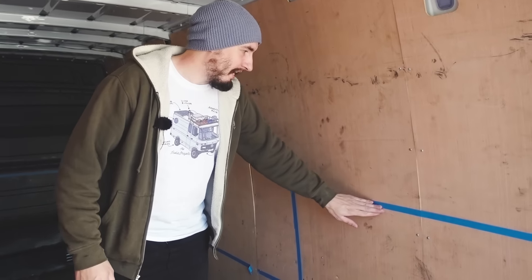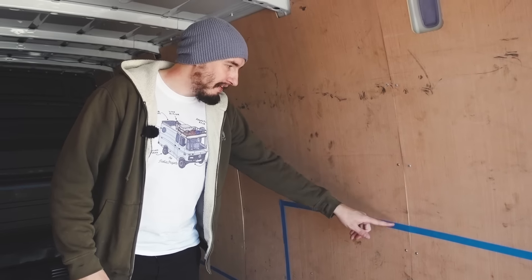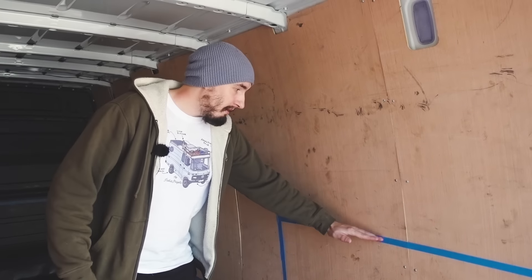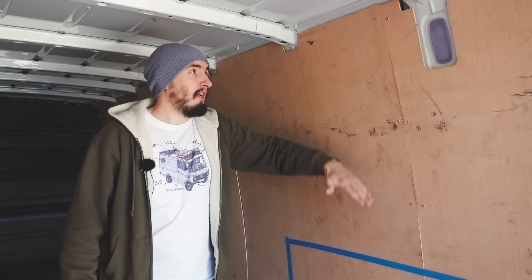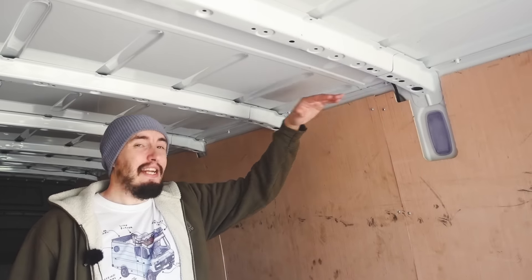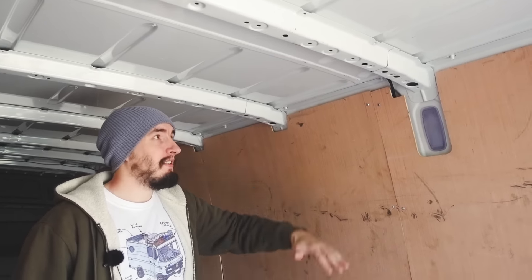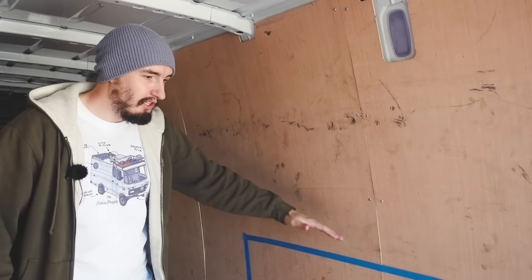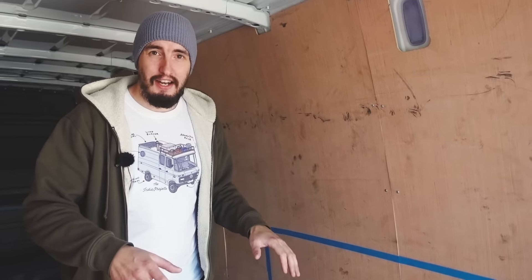On to the build. We used this blue tape here — really useful. This is our bed section, so we're going to have a nice double bed. It's going to be about this height, which, once it's all cladded and insulated, is going to leave us a nice little bedroom area with lots of room. It's nice and high up so that we can have a huge garage underneath.